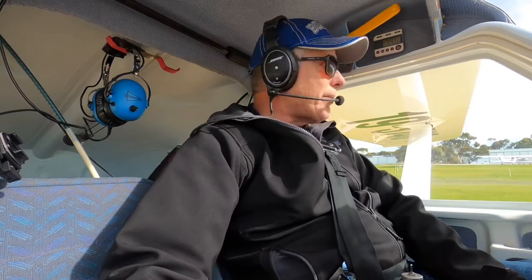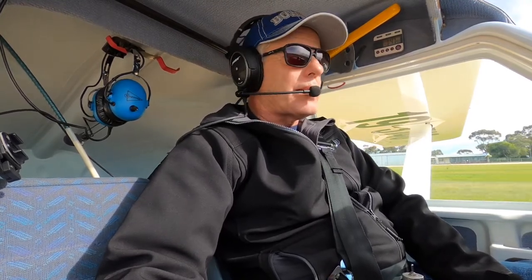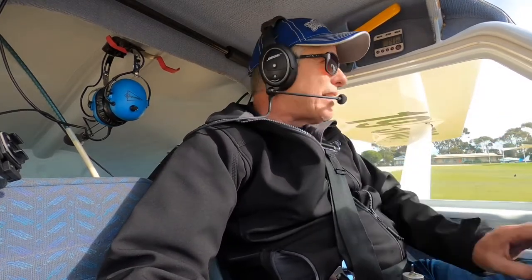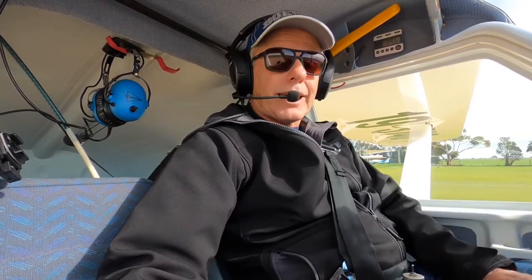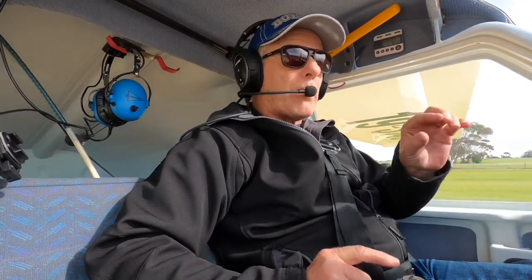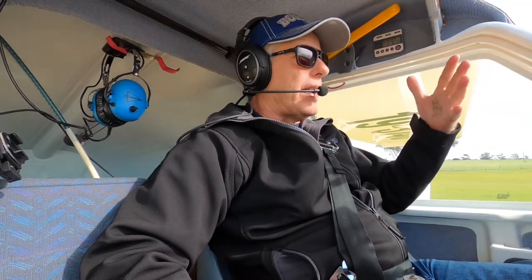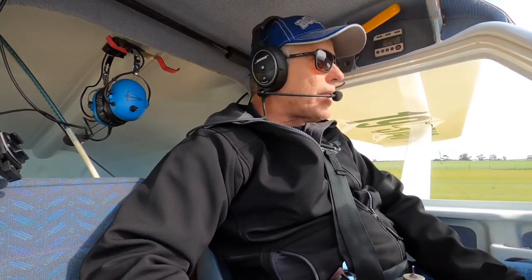Now we're backtracking and we haven't heard any other aircraft on the radio. However, their radio may not be working, or they haven't transmitted — whatever it may be. So constantly we want our eyes out of the cockpit; have a good look around and check there's no conflict. It only takes something like the transmit button on a switch or a fuse in the radio — the call an incoming aircraft thought they made, you might not have heard. So I'll always have a good look around while taxiing.